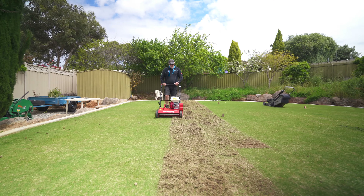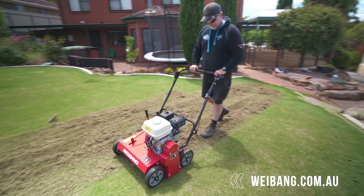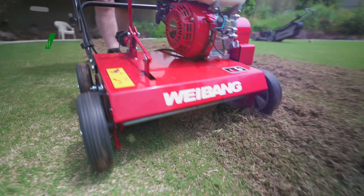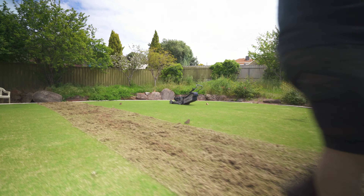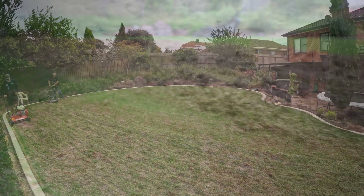The first thing you've got to do is de-thatch it, and we're de-thatching here with the Waybang de-thatcher. It does a very very good job and the reason we're doing it is to make our lower mowing a bit easier on our machine. We went in two different directions de-thatching the lawn. The Waybang de-thatcher got right in there and it was surprising how much thatch comes up — it surprises everyone. I've done this heaps of times so it's not so surprising to me anymore, but still it's a lot.